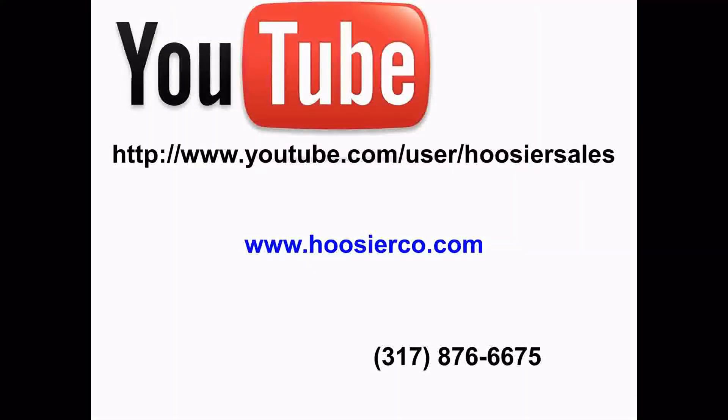If you would like more information on the NC200 Portable Traffic Analyzer or any other product that we carry at the Hoosier Company, please view the other videos on our YouTube channel, visit our website at www.hoosierco.com, or call us at 317-876-6675.